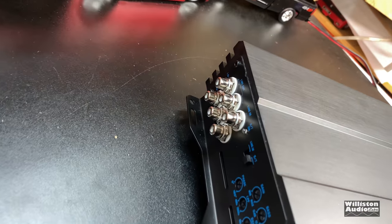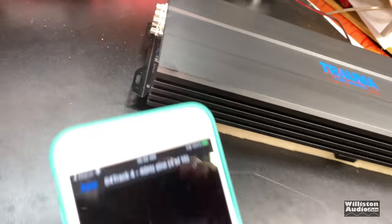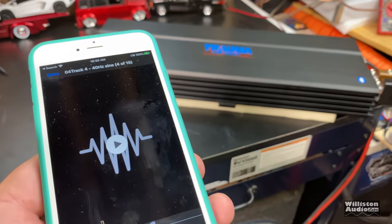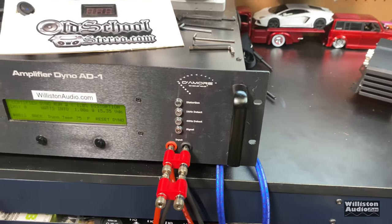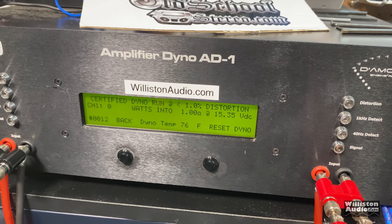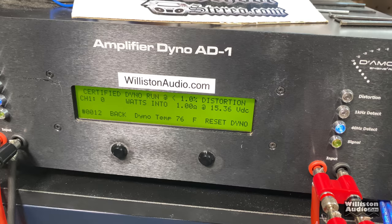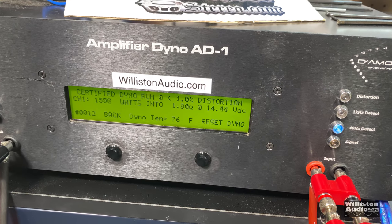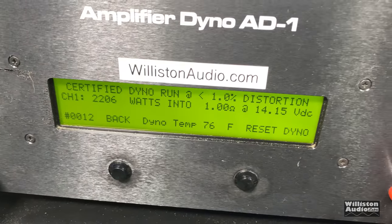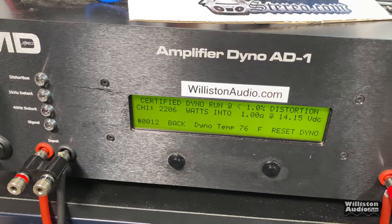As you can see, we have nothing going into the RCA inputs on the Trauma. The Bluetooth light is blinking once every few seconds — we have it connected to an old iPhone I use for testing. I have the dyno track number four loaded up, which is a 40-hertz test for the certified test. We're going to use this phone straight into the amp to do a dyno test. Result: 2206 watts at 14.15 volts — and that was just using Bluetooth from the phone. Not sure that's the cleanest method, but it's very interesting.